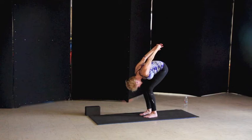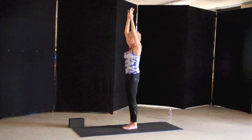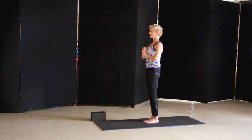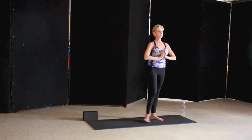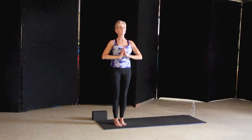Let's bring the feet together: toe, toe, heel, heel. Crossing the thumbs, as we bring the thumbs into our chest, we lift those elbows high. Closing your eyes in this tadasana and focus in on your balance with your eyes shut. Focus in on your center and balance — for five breaths.